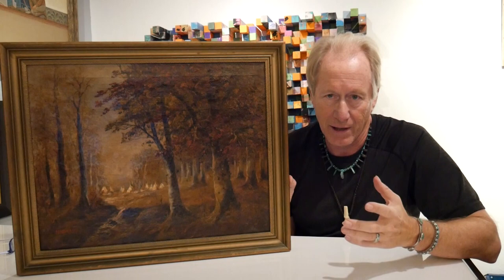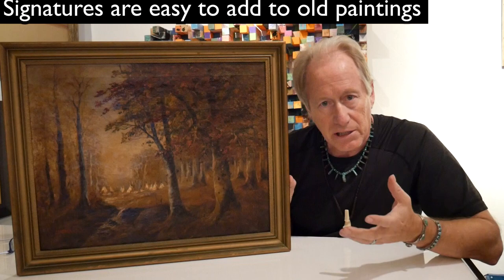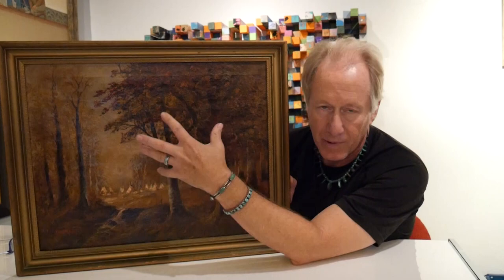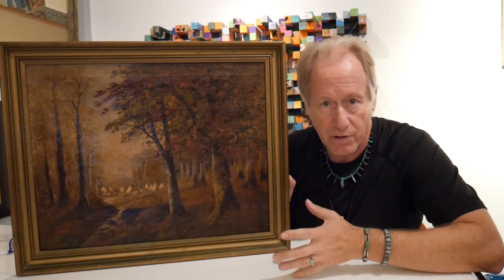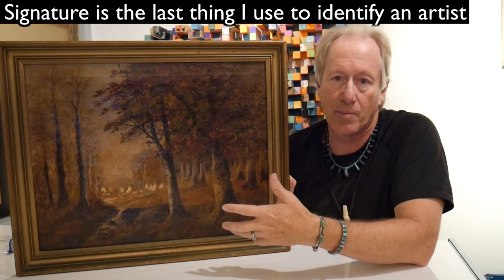You're asking me why is that the case? I'm going to explain. The real signature of a painting is not the signature — it's actually the imagery. The imagery, the way the paint's laid down, the subject matter, the date, the type of paint that's used. This is all going to tell you if this thing is real or not. Use the signature as the last.